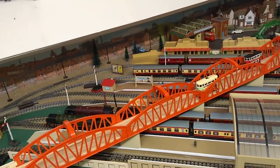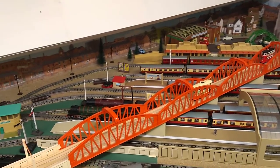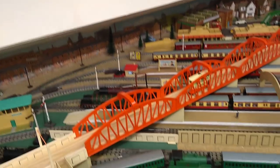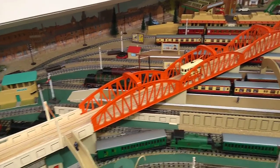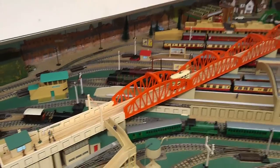Hello and welcome to my Hornby 00 train room. This is the first of maybe a couple of videos that will go into detail about the workings of my layout. We're in an attic room, as you can see, with insulation and windows - the windows are actually just for ventilation.